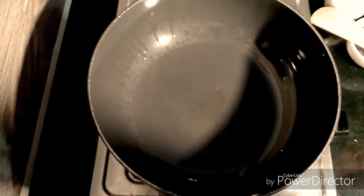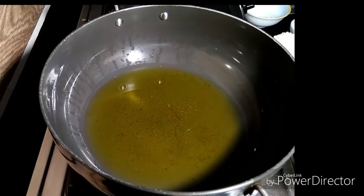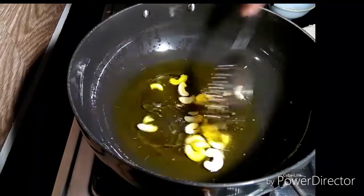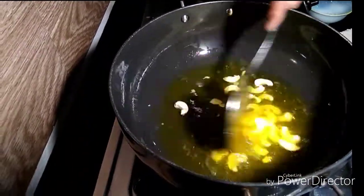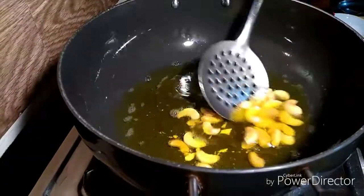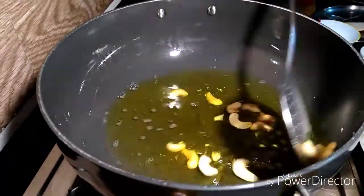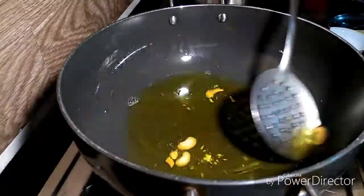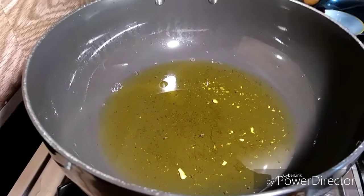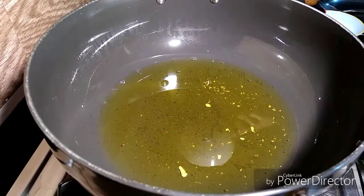We will turn it. Add 1 glass of water. We will fry it with a glass of water until golden color.